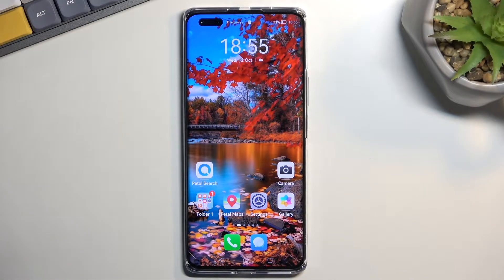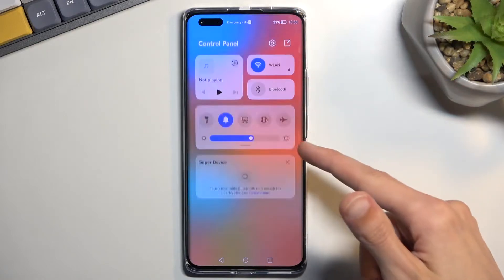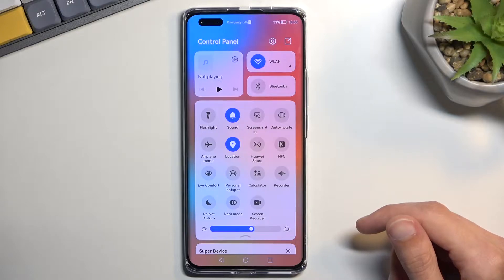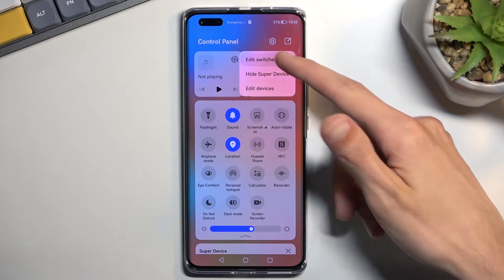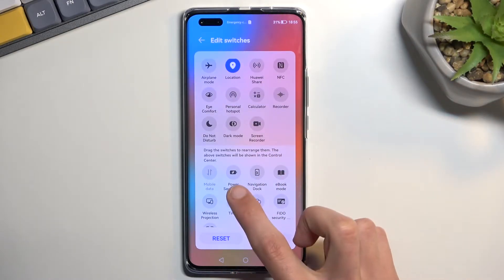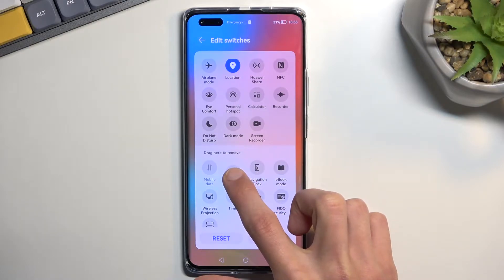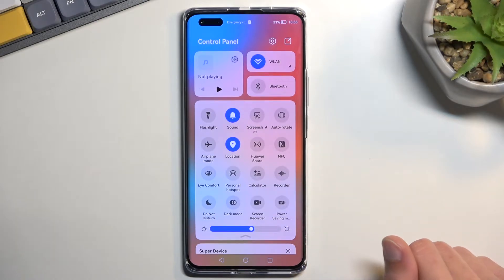To get started, pull down your toggles from the top right side of the screen like this, extend the list and locate the power saving mode — by default it is turned off. Click right here on this square, select 'Edit Switches,' and you can see power saving mode right there. Just hold it and drag it to the top, select 'Done,' and it's now accessible in your toggles.